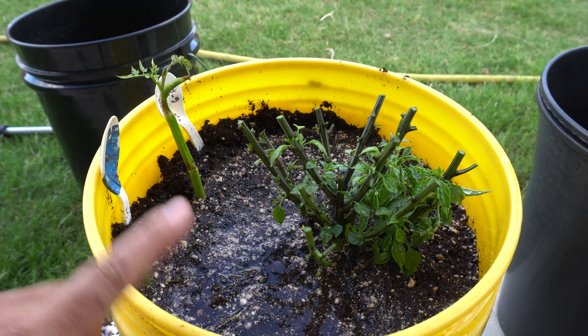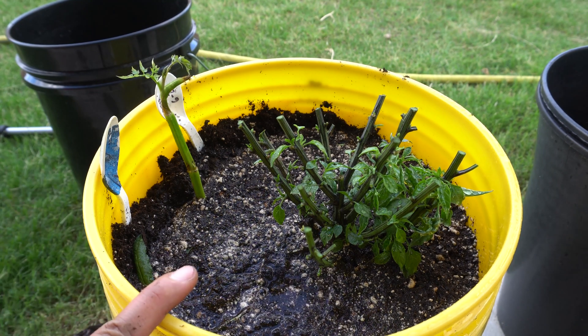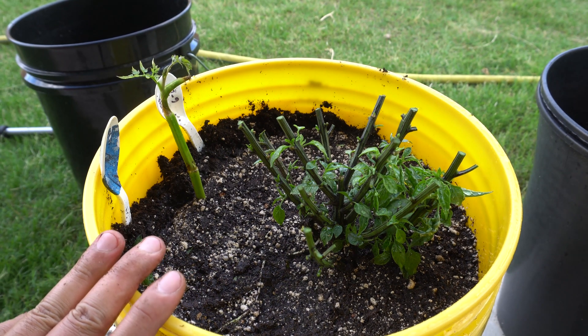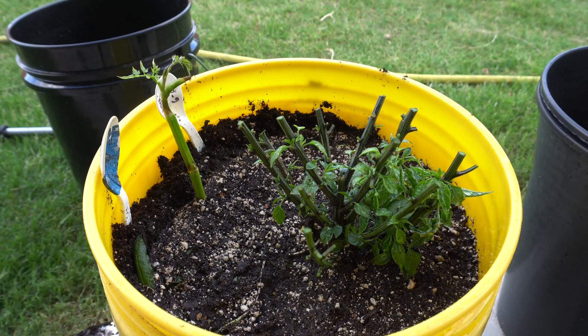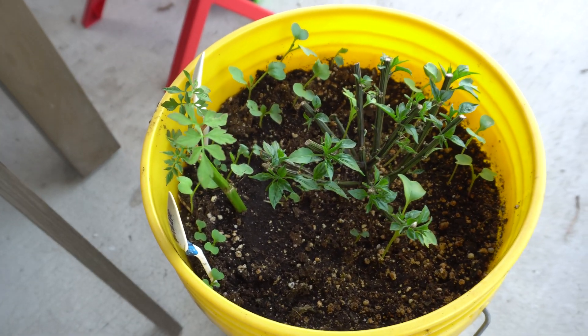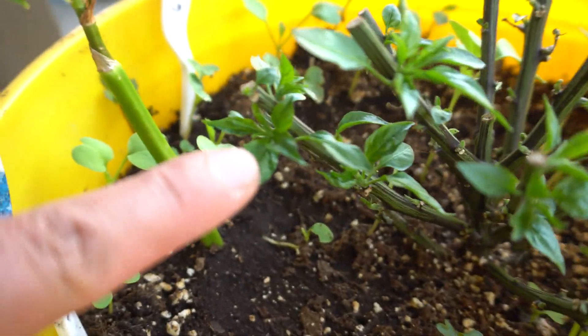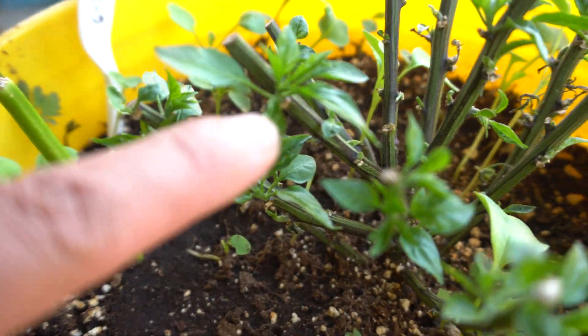We'll need to keep this in the shade for about a week before exposing it to full sunlight. It has been seven days now and the plant is getting well adjusted. You can see there's new growth here, and the plant is still sitting under my patio where it gets a little morning sun and afternoon shade.